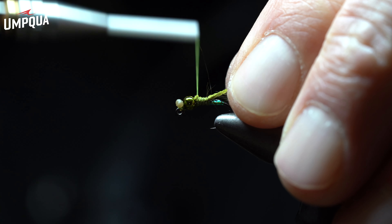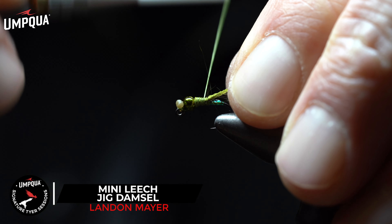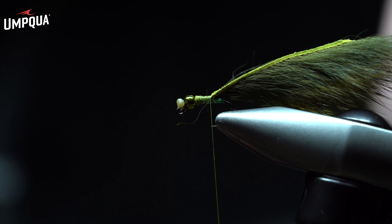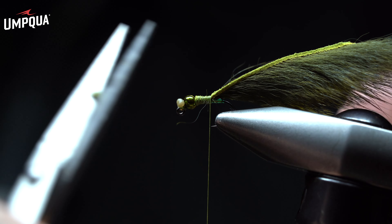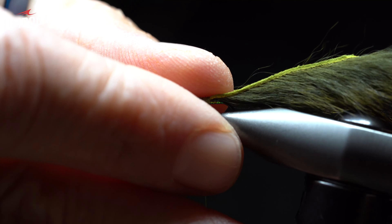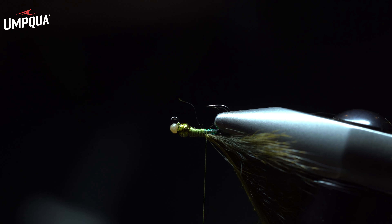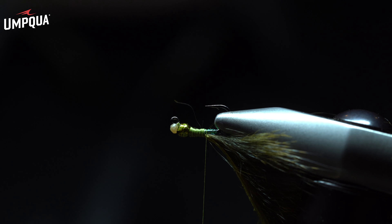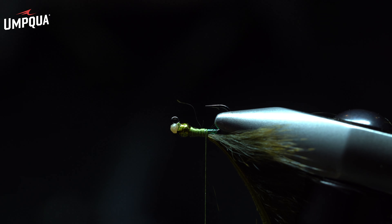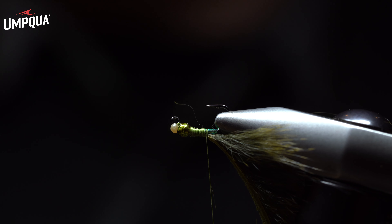We're going to wrap that skin forward towards the bead and try to build up a nice, smooth, even runway — enough to secure it and also get movement from the ostrich when we supply it later. If you have any stragglers left over, you can always cut those clean. We're going to move the fly upside down: take it out of the jaws, flip it, place it back in, and that way we're building the rest of the fly from below. I'll secure wrap back a couple more times and build up a nice, even thorax representing the legs of your swimming damsels.